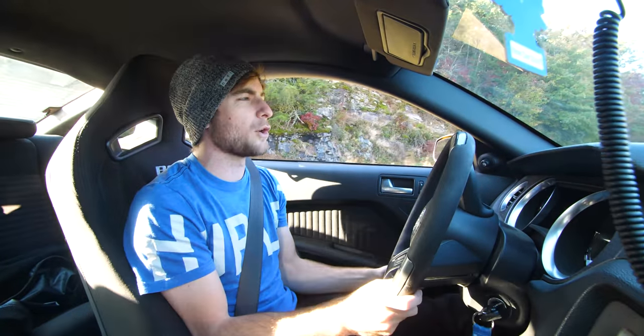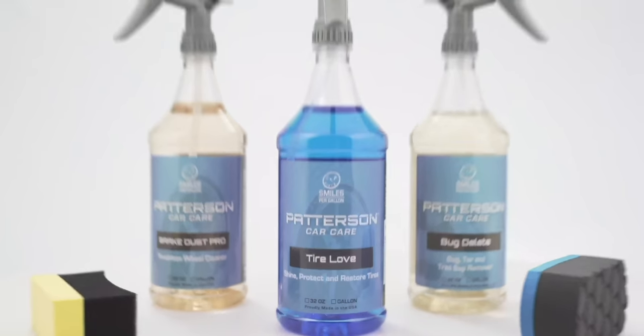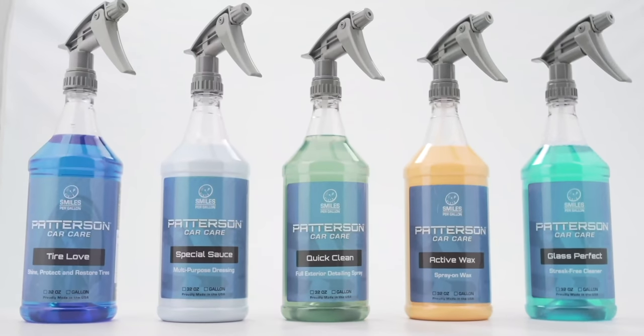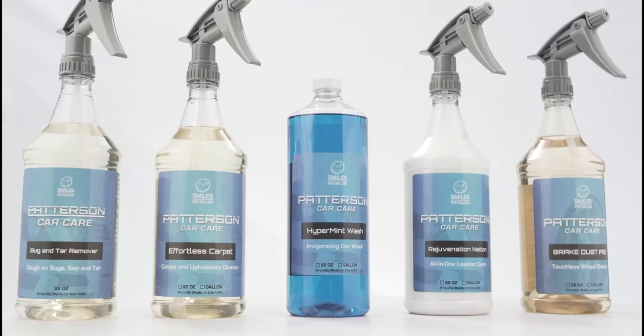What do you think about the Boss 302 Mustang? Do you love it? Do you hate it? Think it was overpriced or overrated? Let me know in the comments section below — I'd love to hear from you guys. If you liked this video, make sure to check out the last video, which I will put right here. I will see you guys next time — have a wonderful day. This video is brought to you by Patterson Car Care. Get double of premium original detail product for half the price. Head over to pattersoncarcare.com or go to the link in the description below.